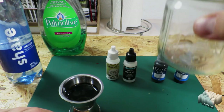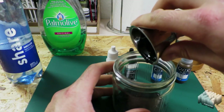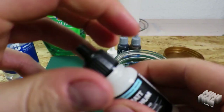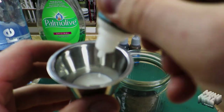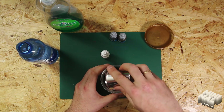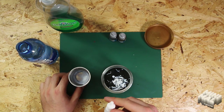Now I fill the mixture into the sealable container and shake it out nicely. Next up is the painting medium. The vial holds 70 milliliters, so it would not actually be necessary to measure it in the measuring cup, but I have filled it for the video. And from there into our container. This is followed by the wash medium, and I use the full 80 milliliters here.